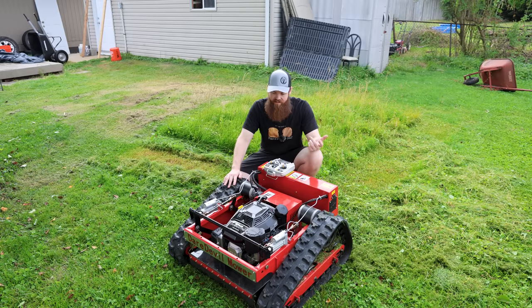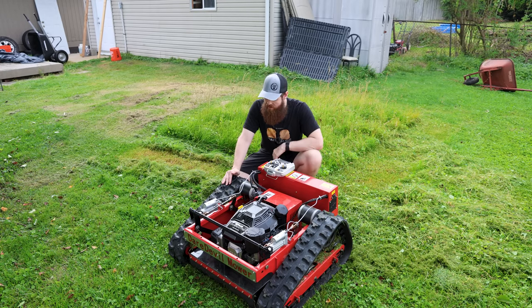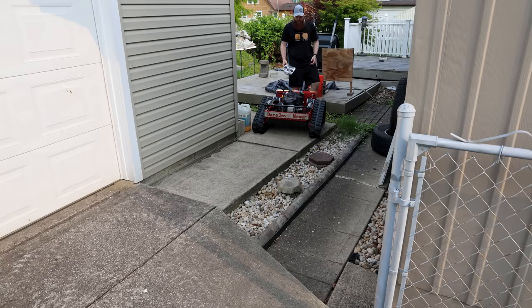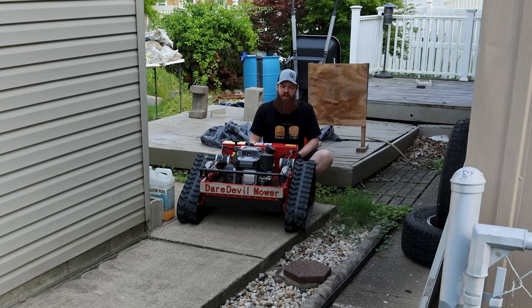Obviously we know it can cut grass like it should, which is nice — I would expect that. Now let's go put it on some steep slopes and see how it handles that. When I say this thing is like a giant RC car, this is what I'm talking about. Here we have unfavorable conditions — my backyard is all uneven — but this thing just does not care.